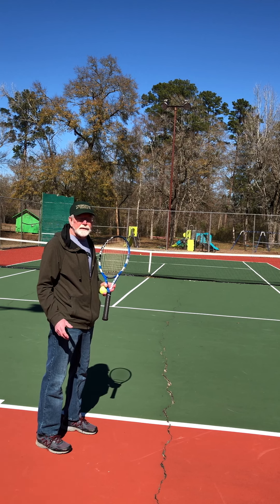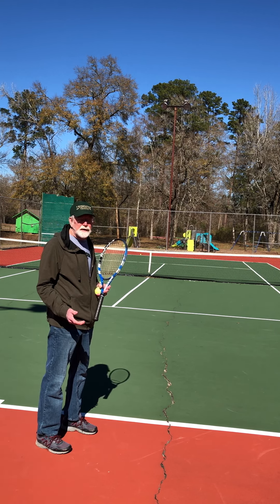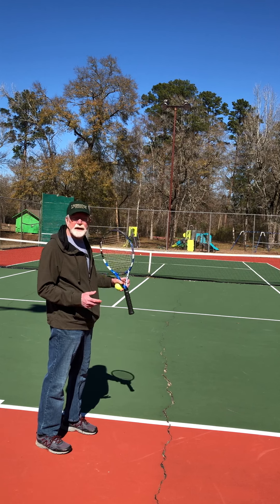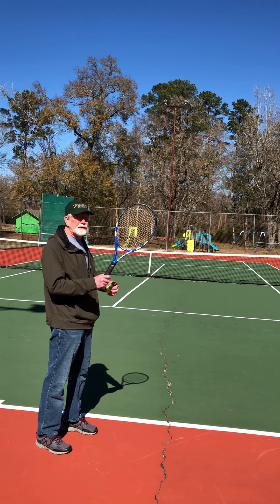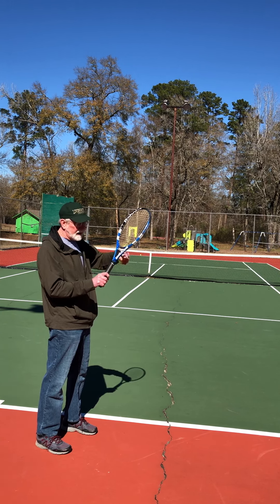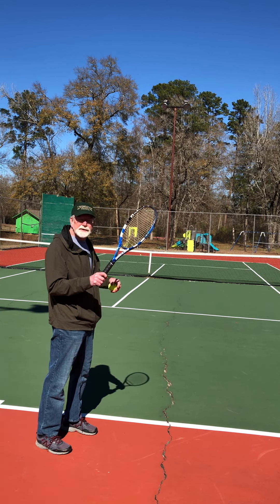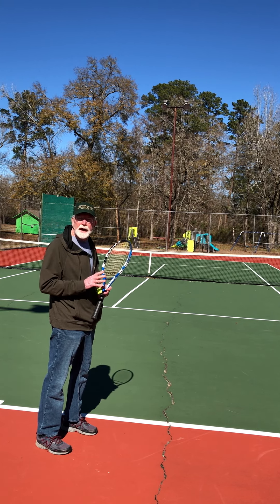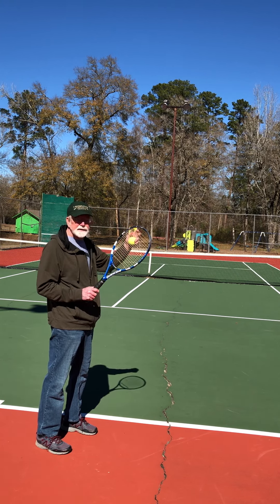People who have played softball, baseball, or volleyball will be able to throw — it's just a matter of getting the timing down between the toss and where you're hitting it. In volleyball you spike it with your hand, but in tennis you've got a racket about 20 inches past your hand, so it's a little different and just takes some practice to get down.